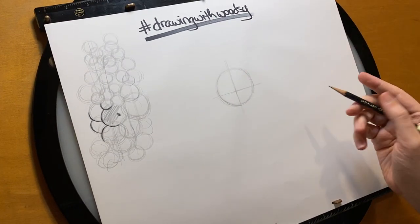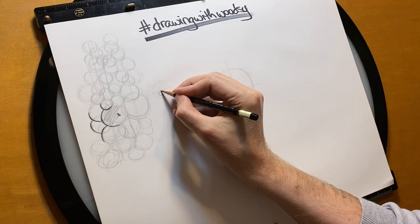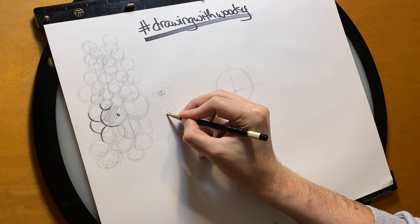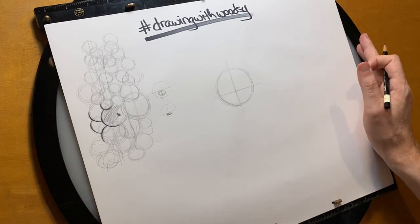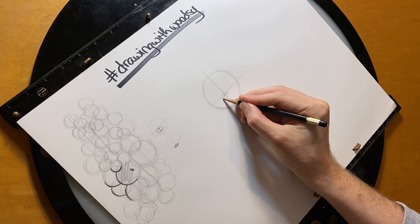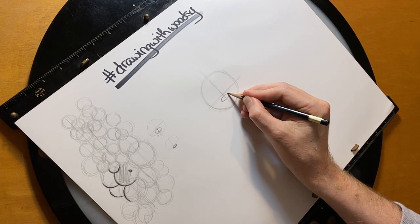So if you remember from Mickey, he had this big nose right in the middle that was really round right there. Oswald is kind of a similar shape, but it's just a little smaller. So Oswald's nose — let's practice it over here — it's a little like that. So Oswald is a rabbit. His first cartoon came out, I think it was 1927 — the Disney cartoon. And he was before Mickey. Mickey was 1928.